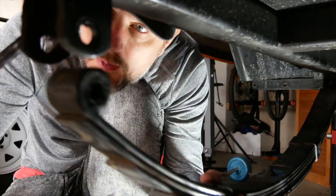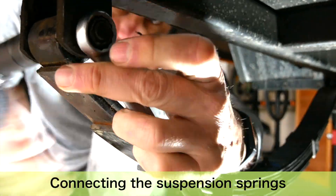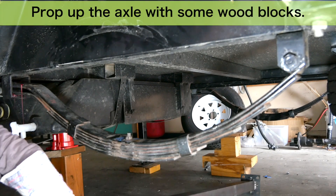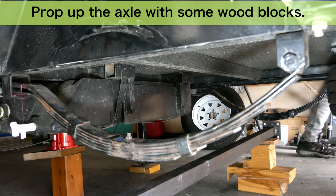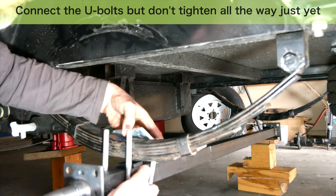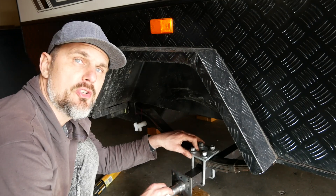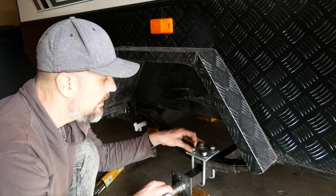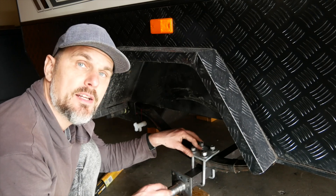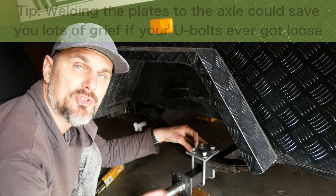Now it's time to assemble the suspension springs and install the axle. I'm putting the axle in place temporarily — the next thing I want to do is position the axle so that it's perfectly centered. I'll put the wheels on temporarily and make sure they're at the exact same position on both sides, and then I can weld this little plate at the bottom so the axle can never move left or right and will always stay perfectly centered.